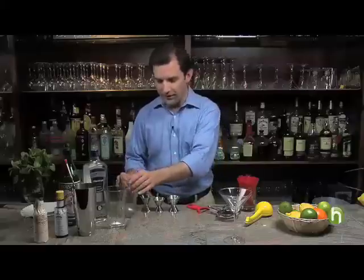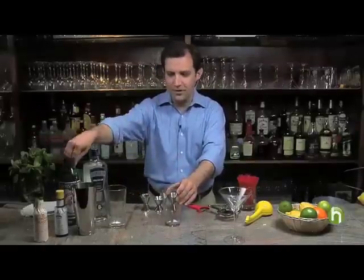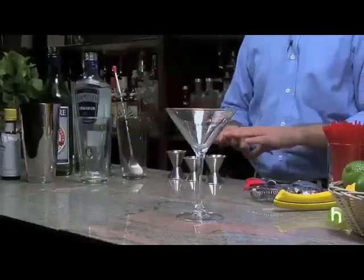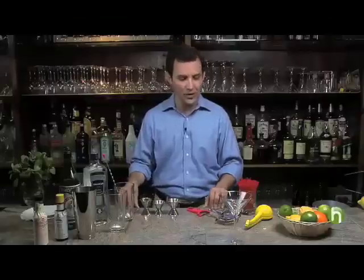What we're going to start with is some of the essential bar tools: mixing glasses, of course, a bar spoon, and several measuring tools called jiggers. The wonderful thing about preparing a home bar is all of these tools can be purchased for $25 or $30 at most at a restaurant supply store, at a local liquor store, or even at some specialty food stores that now have cocktail ingredients.